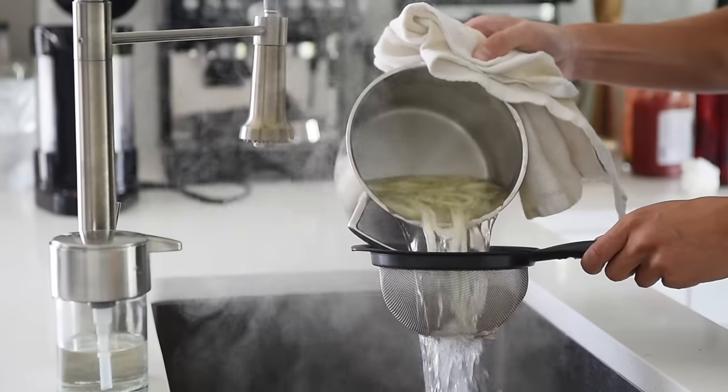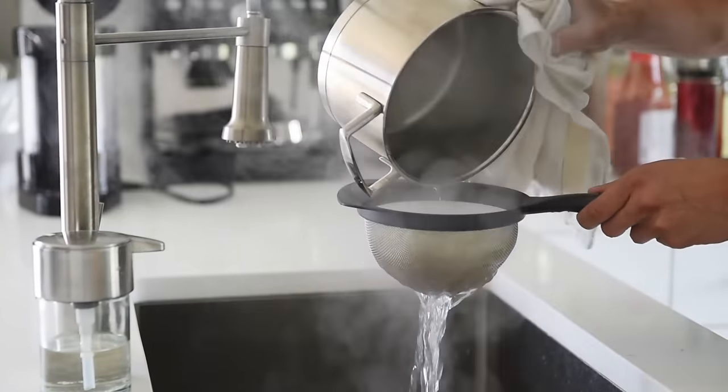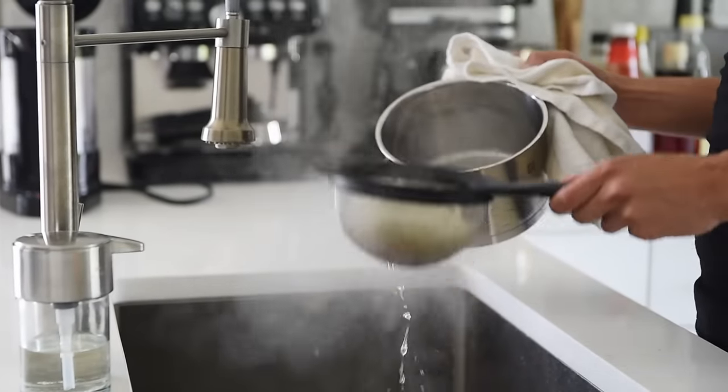Strain out the udon noodles and set aside. All the prep is done and we're just about ready to start cooking.